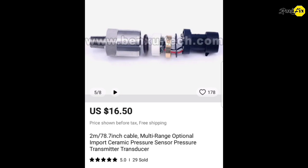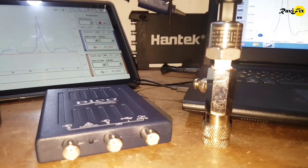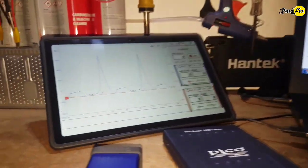I will put the shop link in the description. Let's go to the field test and check how the setup and real-time waveform look.